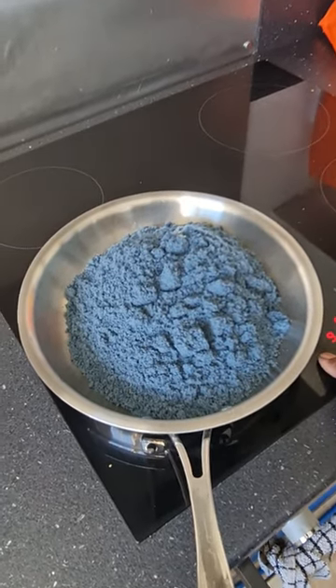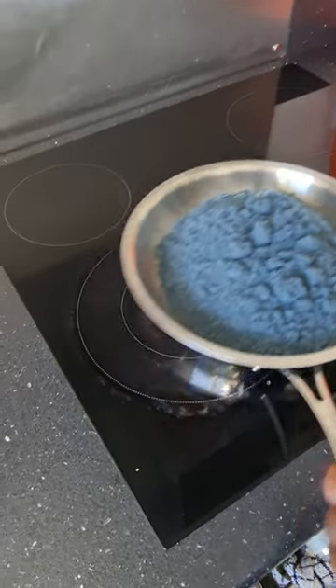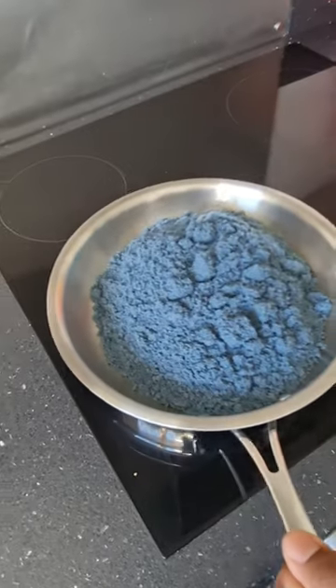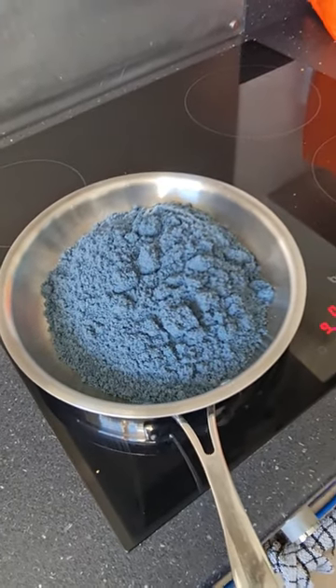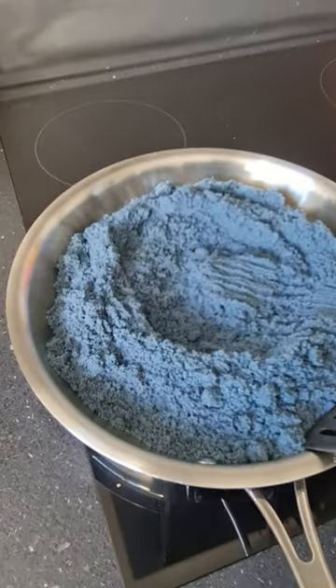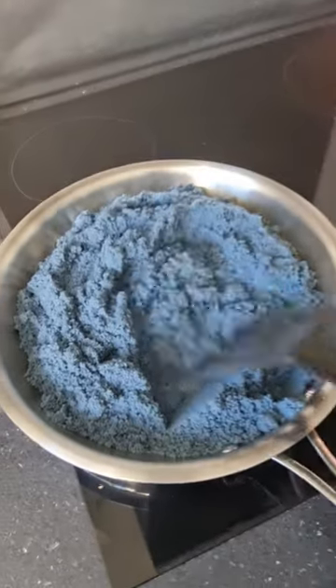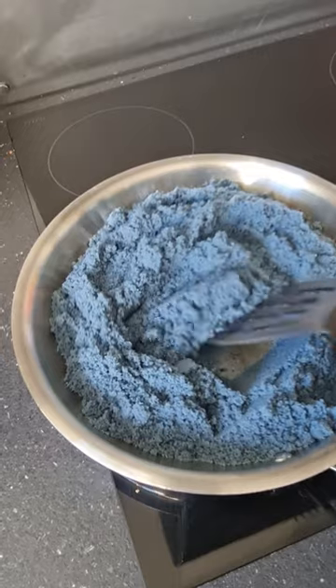Once you've thoroughly mixed your black dye into your white salt, the next stage is to thoroughly dry out all the liquid in the salt. Put it on the stove, heat it up as high as you like, but just keep moving it around to allow all the liquid to fully evaporate out.